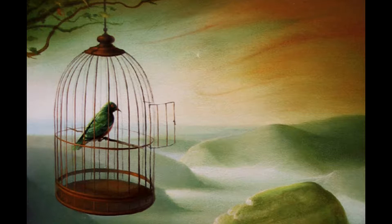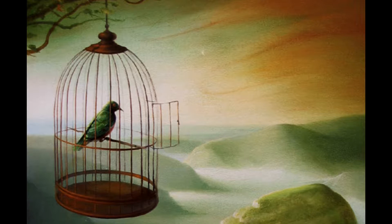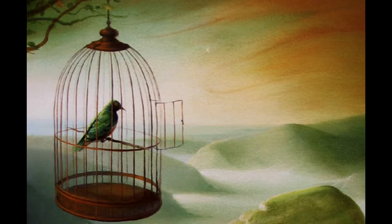To paint the portrait of the bird by Jacques Prévert. First paint a cage with an open door. Then paint something pretty, something simple, something beautiful, something useful for the bird.